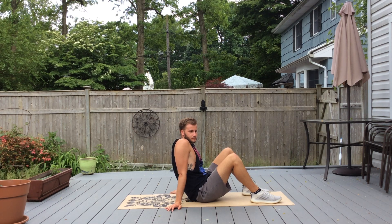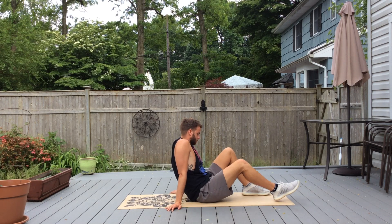Good afternoon everybody. Today we're going to be doing a core strengthening workout. We're basically calling this the Plank Master because we're going to be doing a lot of series of planks in a row with different variations.